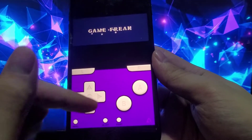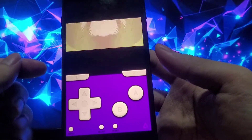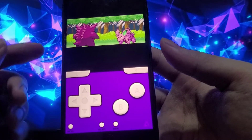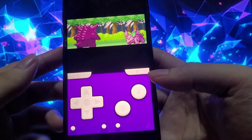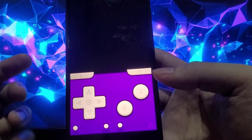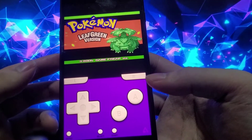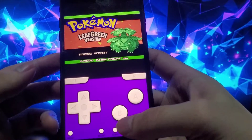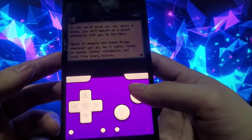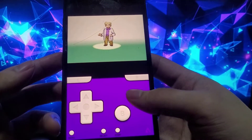You probably think the screen looks a bit familiar — that's because this version of GBA for iOS is actually based on Delta emulator. If you're not familiar with Delta emulator, that's alright, but it's one of the best Game Boy Advance emulators as well. And look at that — it all starts up perfectly without any issues, and the screen looks amazing.